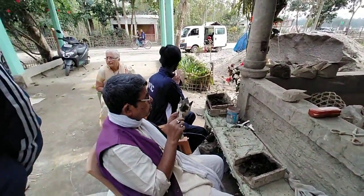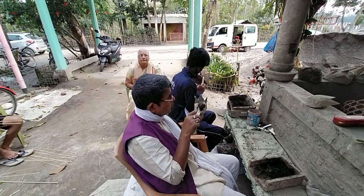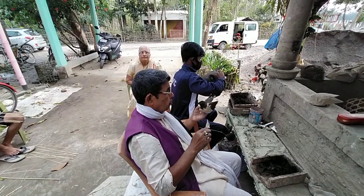So we are in Samuguri Satra, Majuli Island, Assam, where mask making is not only a tradition — it is a way of life.